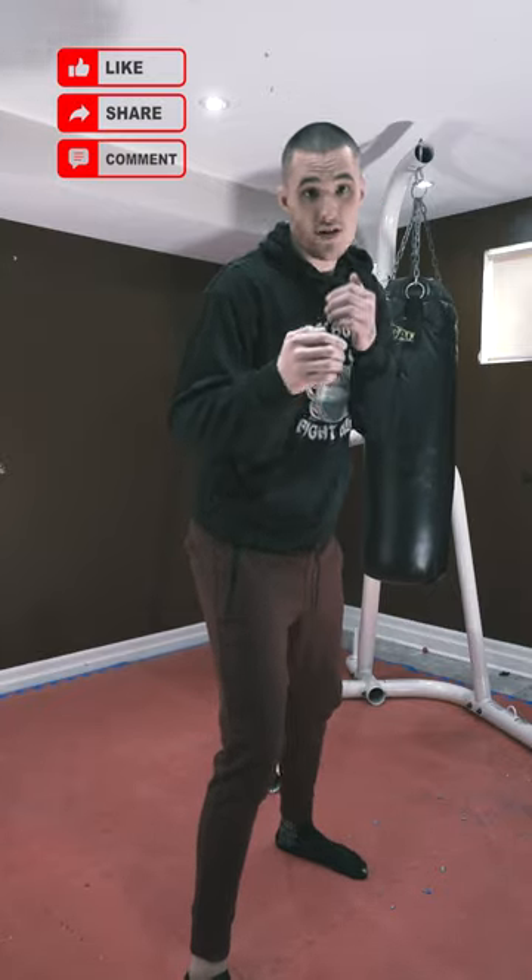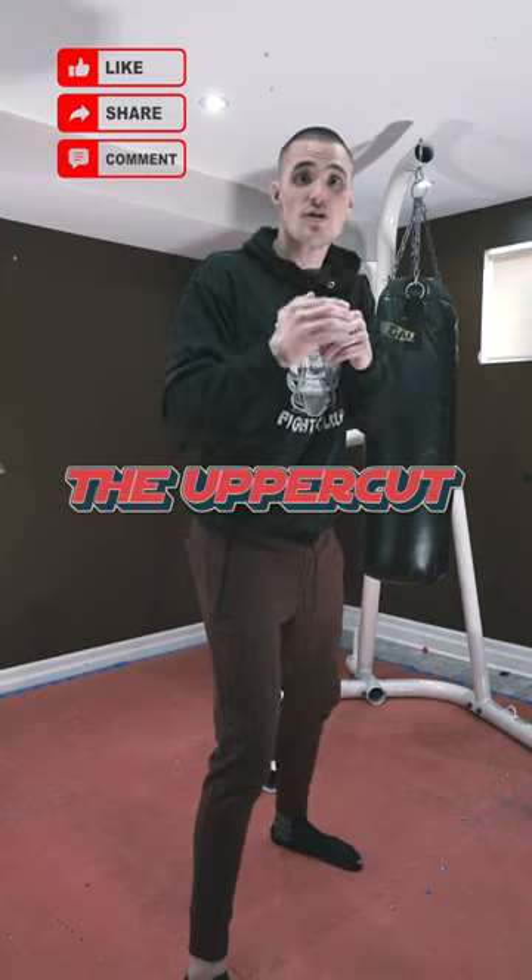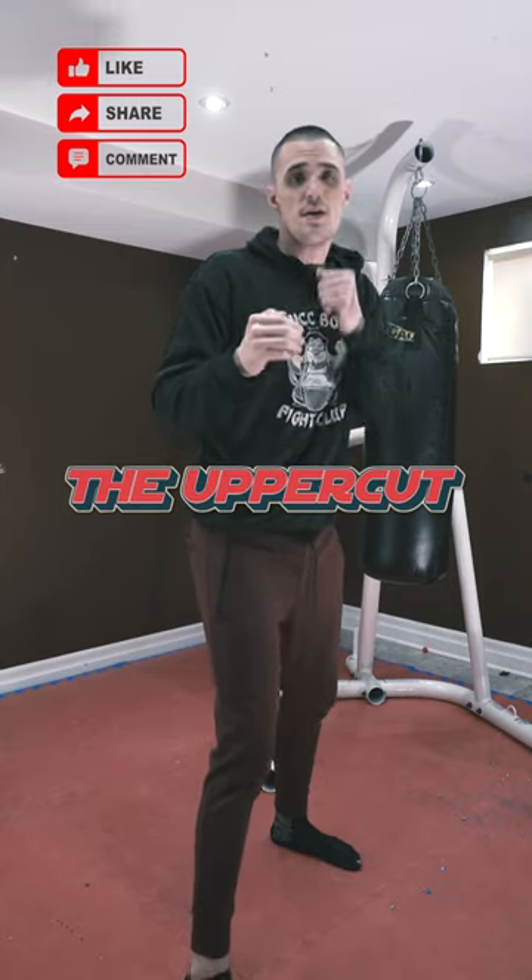Alright guys, so we're going to be going over countering with our uppercuts. The uppercut is a short range defensive weapon, meaning you don't throw it naked.